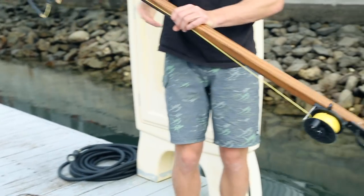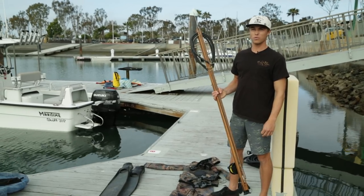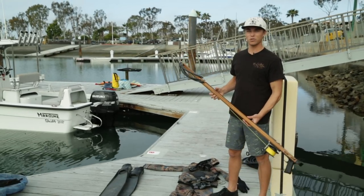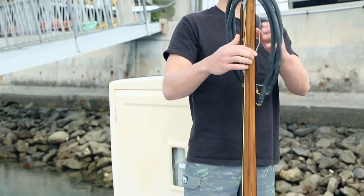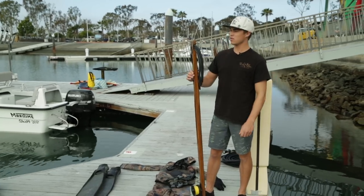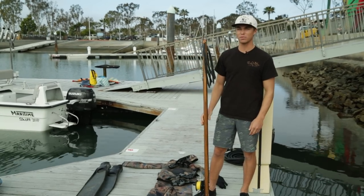Today I'm going to be diving with a Rife Euro 130. This is usually the gun I'll use for diving white sea bass, yellowtail, or Dorado off Southern California. This gun is a little bigger than most guns used inshore in California, but it allows for extra range and kicking power to punch through bigger fish.